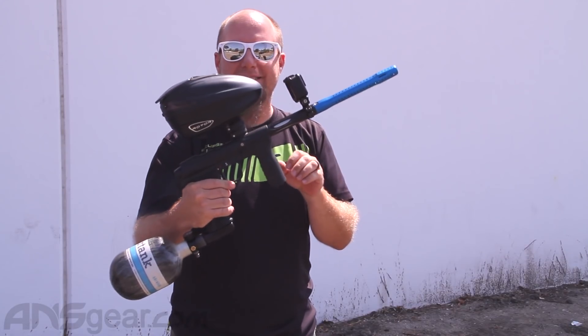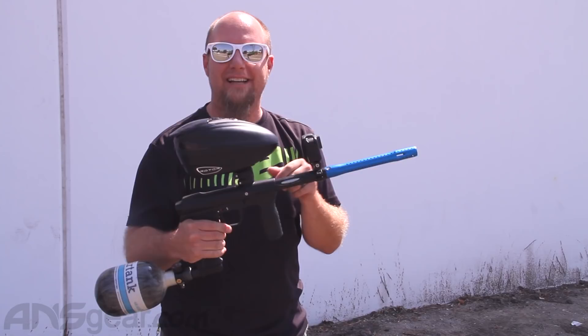Shoots like a champ. This is the new eMAC shooting HK Tournament paint — get it at ansgear.com.